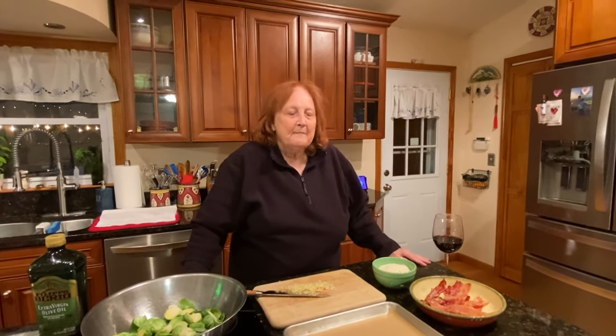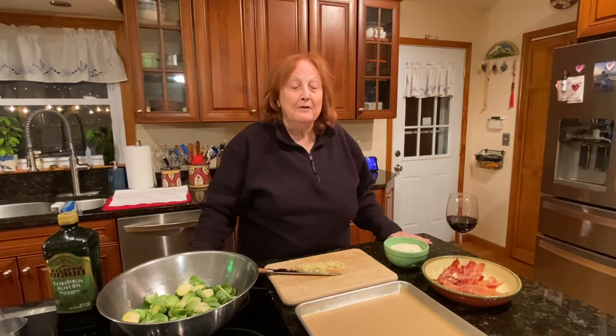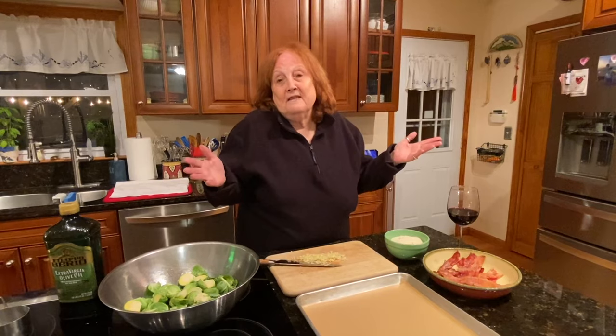Hi everyone, I hope you had a great Thanksgiving. What I'm gonna be making for you today is roasted Brussels sprouts. Now Brussels sprouts is not a favorite of a lot of people, but I have to tell you this recipe is really delicious. I made a pound a couple of weeks ago and I couldn't stop eating them.